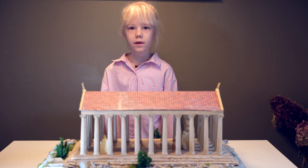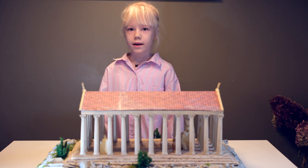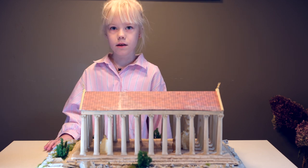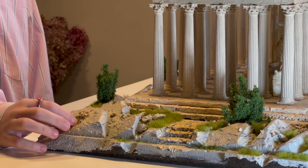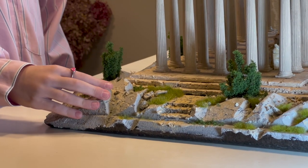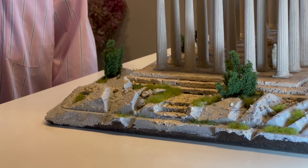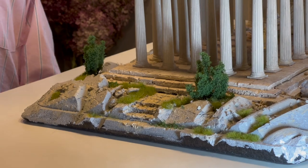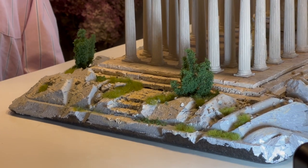My temple is located on a hill, and my hill is made of styrofoam — a styrofoam base. The rocks are also made of styrofoam, so I had to use a special carving knife to carve the rocks into the styrofoam board.